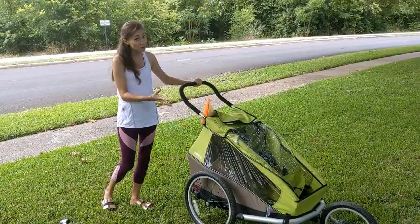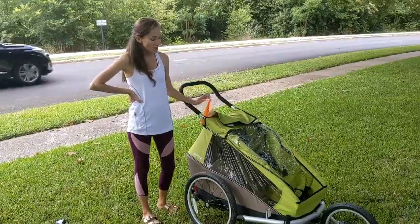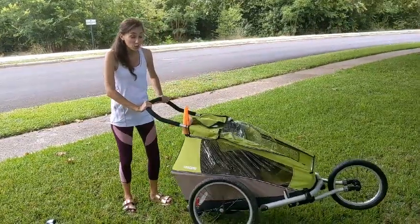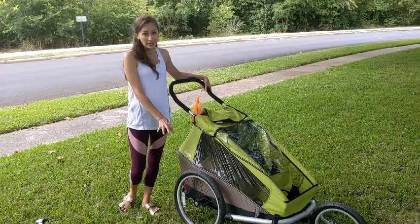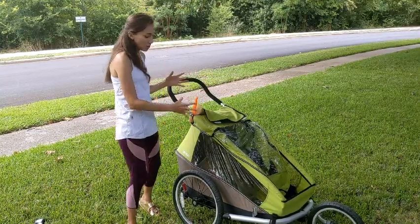I don't use it for jogging — I use it for walks around here. It is a little bit bulky and unwieldy for just walks in my opinion. But what's nice is that some of our sidewalks are really uneven and bumpy, and you don't even notice it with these big wheels.